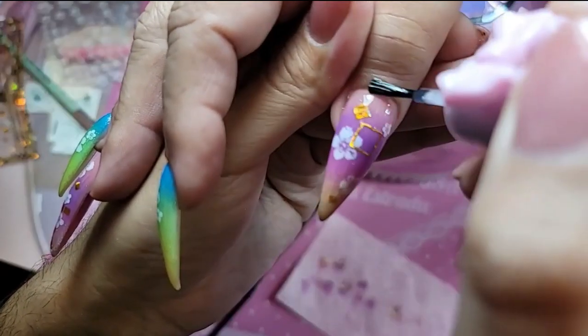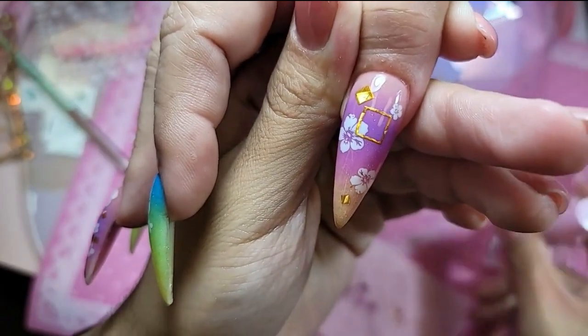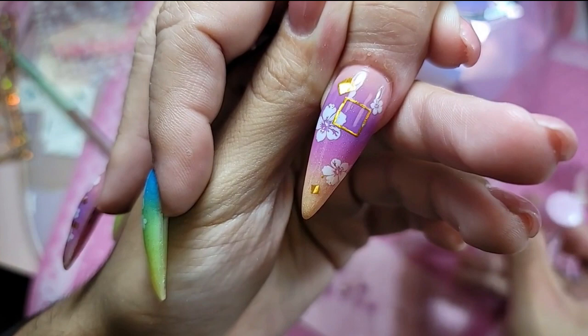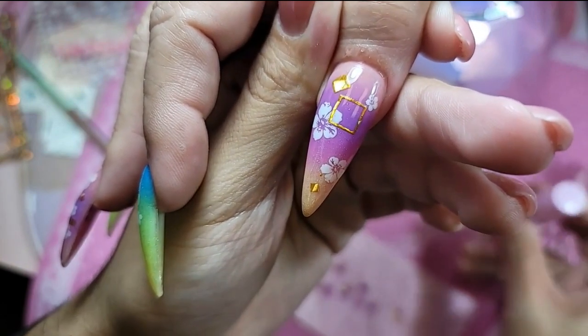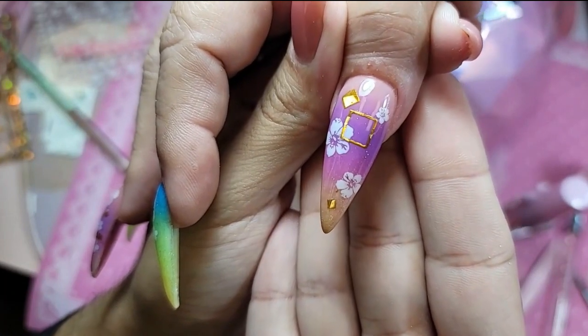Remember, if you put the oil on the nail as soon as it comes out of the lamp, that is going to make it dull. You have to let it self-level out and let it finish the polymerization process. When the nail comes out of the lamp it's really hot, so you have to let it cool down.